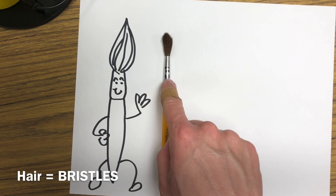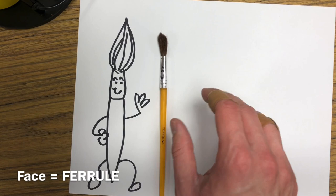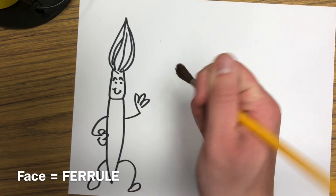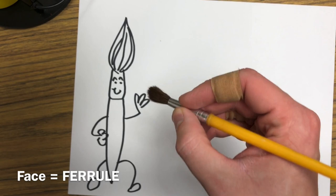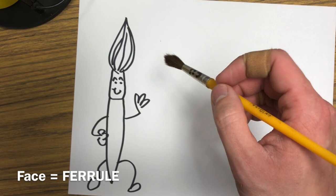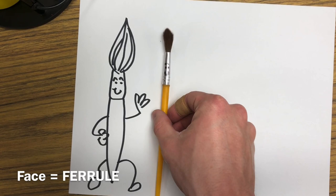Next up is his face. His face is called the ferrule, and the ferrule is his face. Just like in real life, if we have a friend we never want to grab them by the face or poke them in the face — that would really bother our friend. We never really want to grab Mr. Paintbrush Man by his face or his ferrule either, because if we're holding him by the ferrule we're awfully close to getting paint all over our fingers.